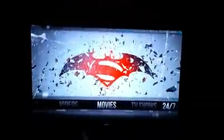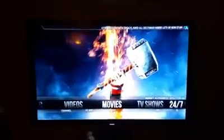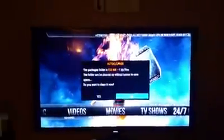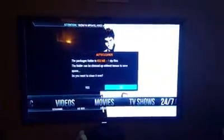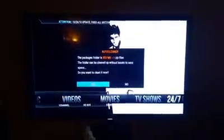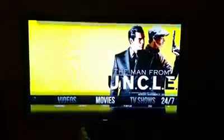It screwed everything up, so once in a while that happens. As long as you know how to run the update again, it's okay. This is the auto cleaner — a new program I put on there that automatically cleans stuff out. You can always say yes to clean it, and then it should pop up saying delete packages. Say yes, you can always delete packages.